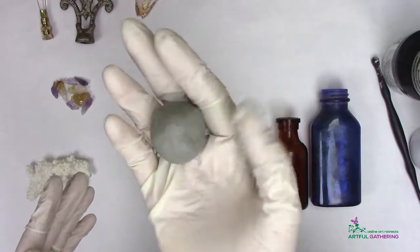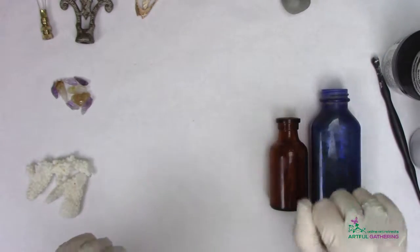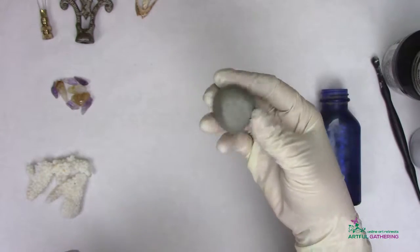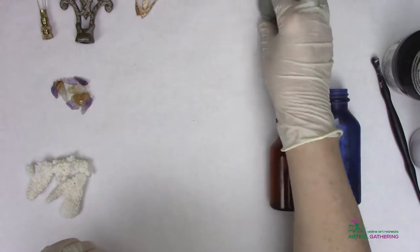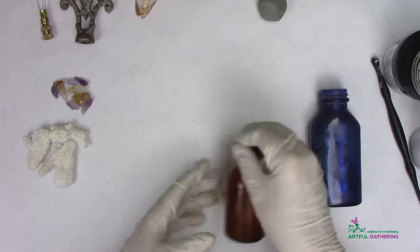After you've mixed the epoxy sculpt, you can just set it aside and leave it alone for a couple of minutes. It's a little bit sticky right after you've mixed it, so if you set it aside for a few minutes, it'll start to harden just a little bit and not be so sticky.